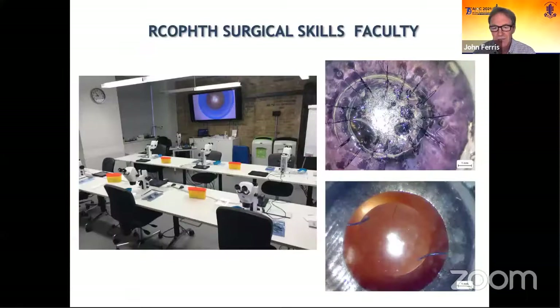The college have adopted this. This is the fantastic facility we have in London — the dry lab section of the Skills Faculty Centre. These are the STEMI microscopes all set up for a course. With COVID, of course, running face-to-face courses has become difficult, so how can we use this great setup to provide remote training?